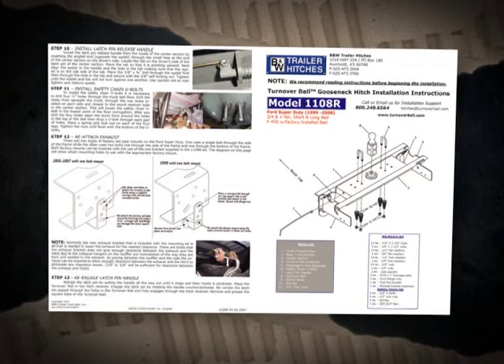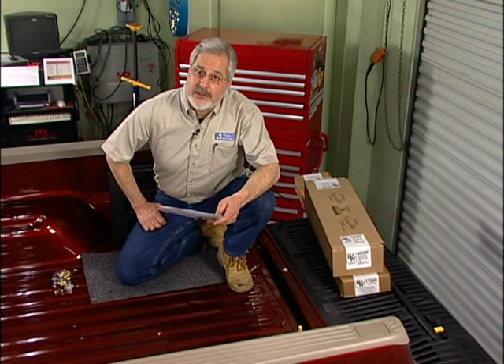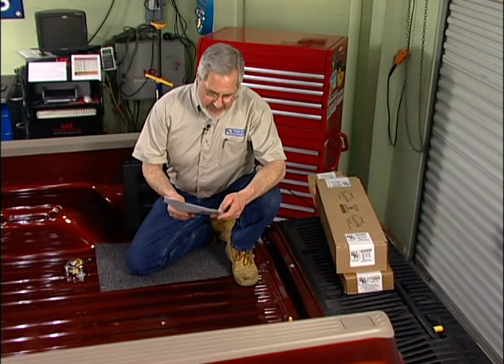Read the instructions, open the kit, lay it all out. First thing we're going to do is measure for our four-inch hole. You want to read every set of instructions and make sure the instructions are for the car and truck you're working on, because they change and you don't want to make a mistake — cut a hole and then find out you didn't read the instructions.